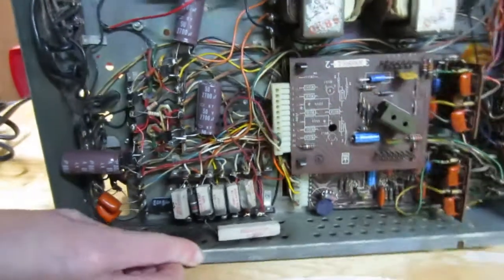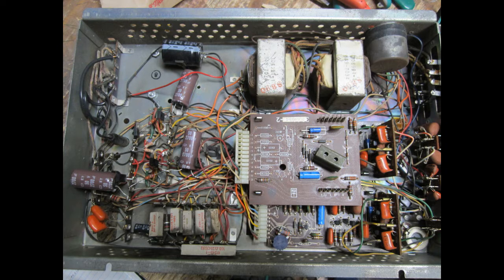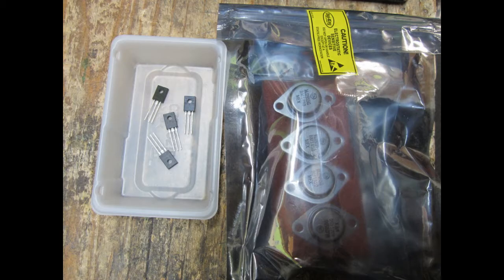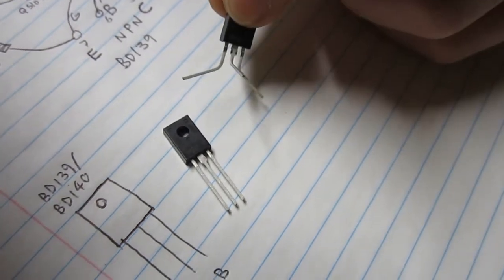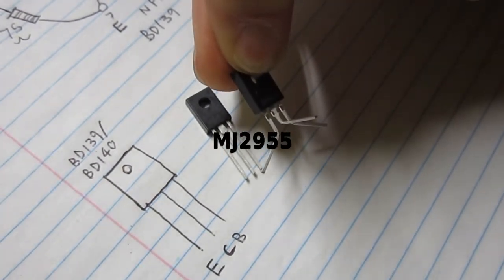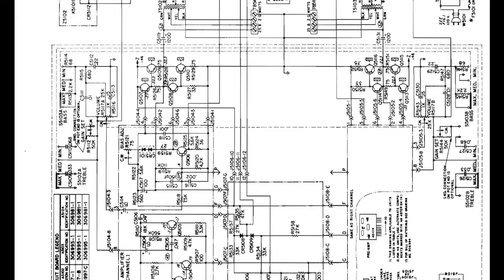Moving on to the bottom of the amplifier. Once again, you can see that things have been modified. The amplifier has been fully recapped, and the original germanium transistors have been replaced with more reliable silicon types. We have BD140 and BD139 for the drivers, and for the output transistors we have MJ2955, which are PNP type. On the schematic, you will see that Q5107, Q5108, Q5109, and Q5110 are the transistors we will be replacing.